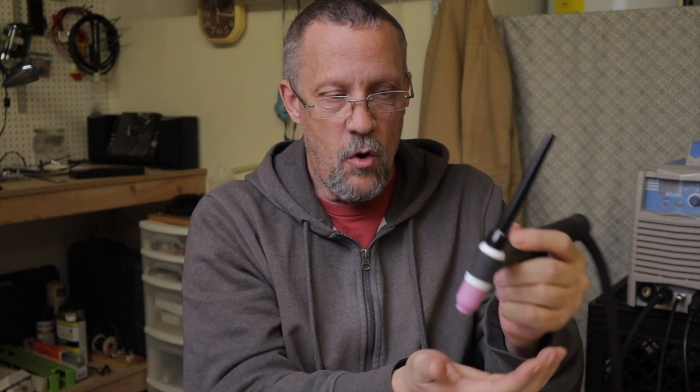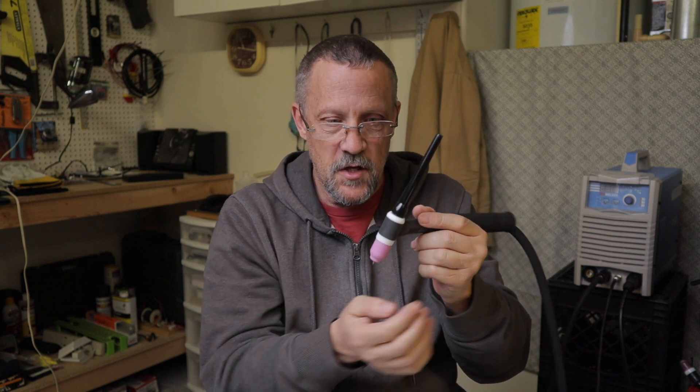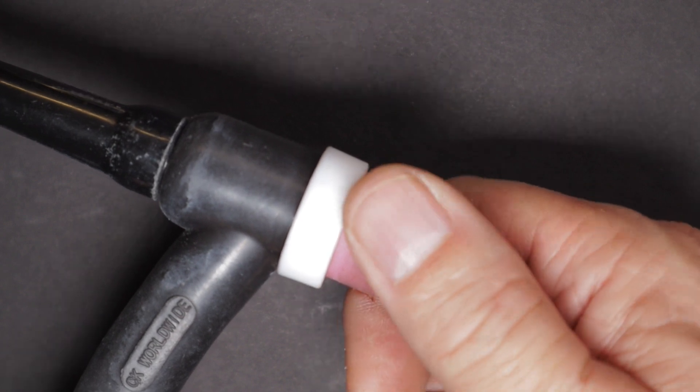For me the biggest benefit of the stubby was it shortens that moment arm and dampens your wiggles, shakes, and movements. Also, just the way I like to rest my hand on my work table or on a prop, I have to be much higher up with a longer cup like the standard stuff. The shorter it is, the more comfortable it is for me.